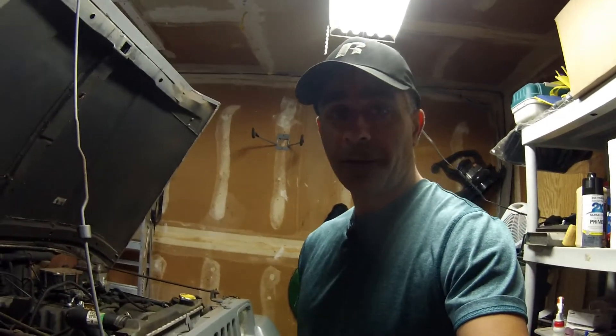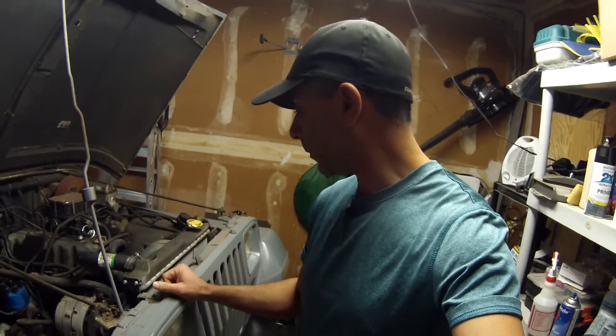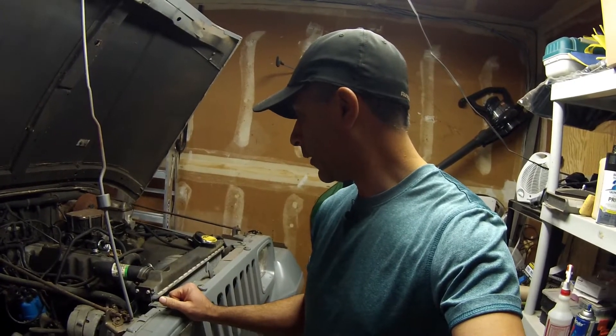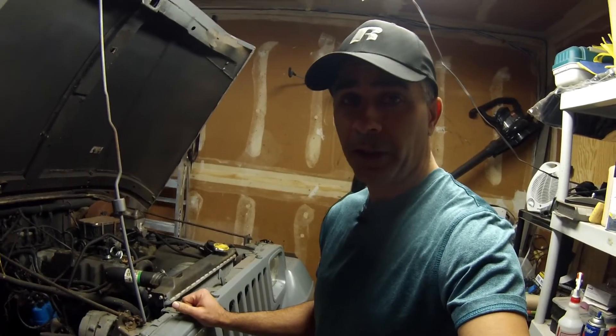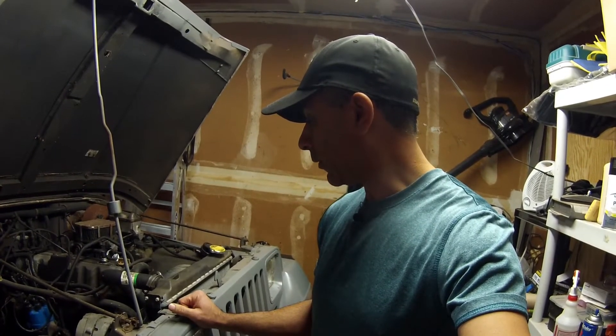That's a big relief. I'm happy that it was just a loose hose, both top and bottom, and I don't have to pull the radiator. I get to save myself a hundred bucks or so. So lesson learned — don't just assume, and check all your hoses.